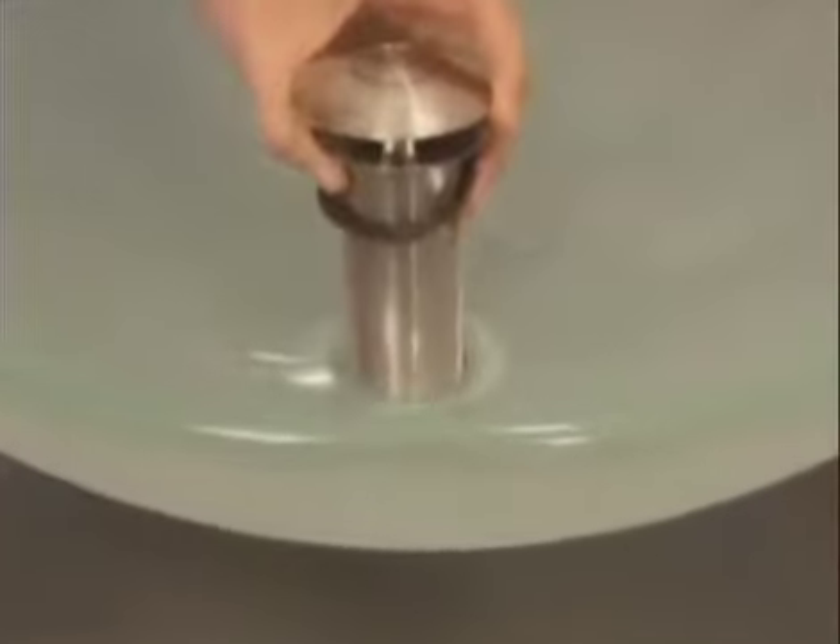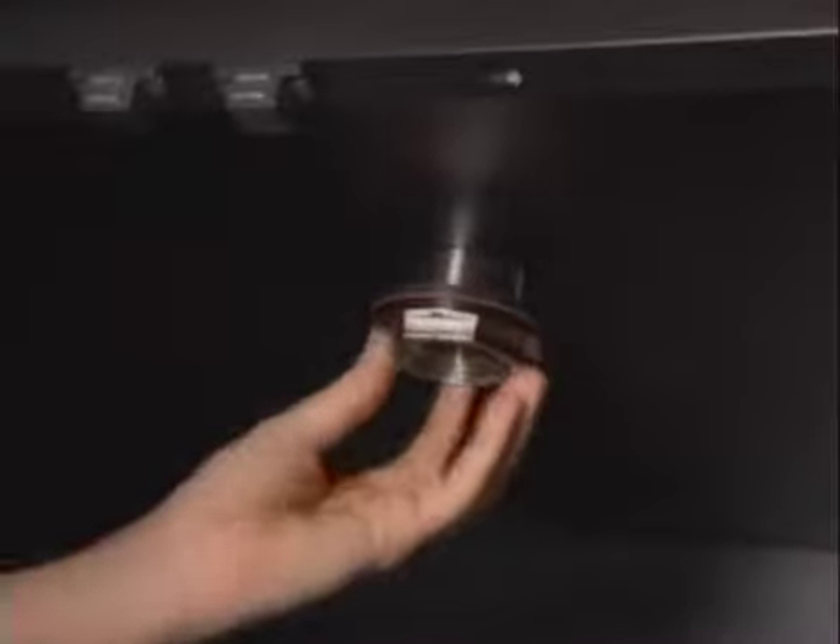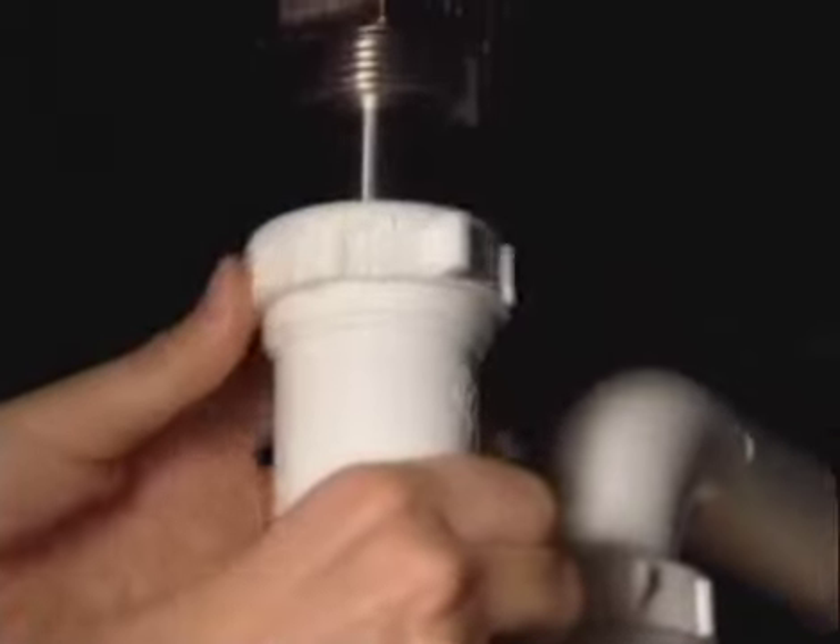For rounded sinks, a mounting ring helps stabilize the vessel if it's sitting on top. The drain slides through the sink opening and is secured from below. One caution: over-tightening can damage the vessel. Now you can connect the sink to the rest of the plumbing.